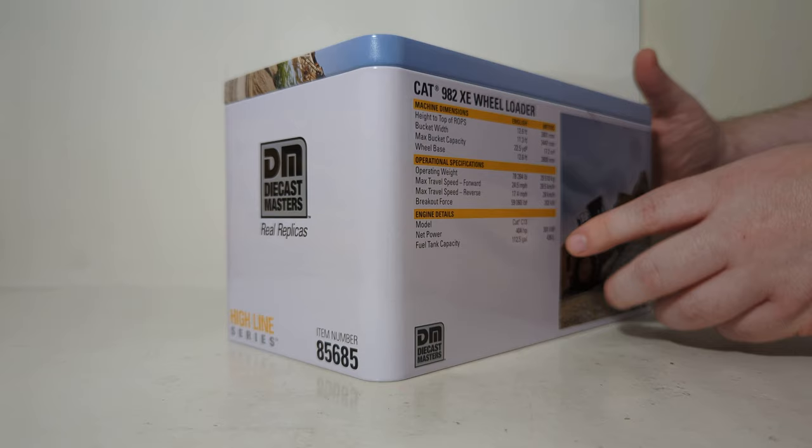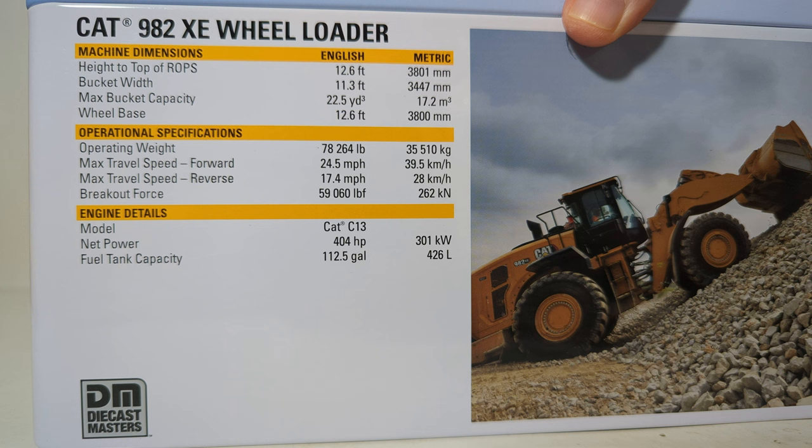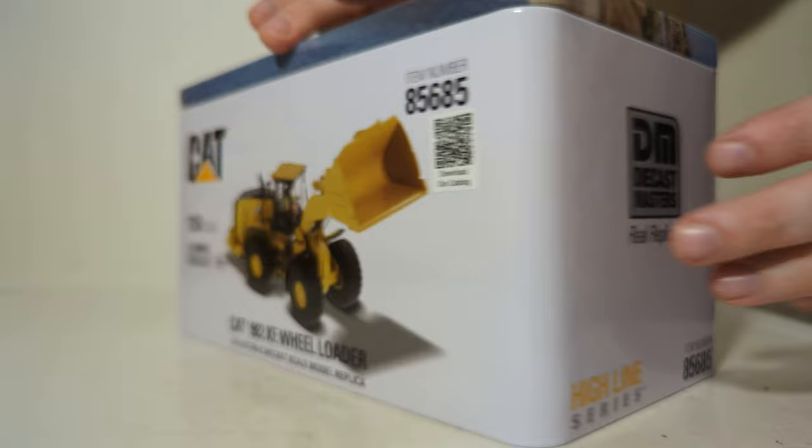Here's the side: Diecast Masters Replicas, Highline Series, item number. The back of the tin shows another picture of the loader at work — actually quite a nice high quality photo going up a little bit of a stockpile of rock. For those interested in information about the real machine, there are dimensions, specifications, and engine details. If you'd like to read more about those, please feel free to pause the video. For the rest of us, we are going to pop the top.